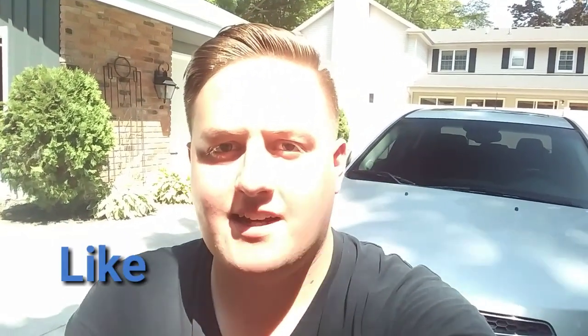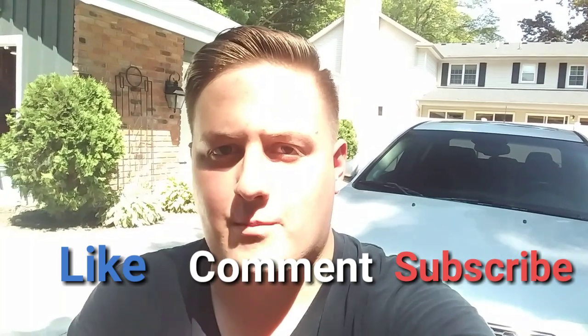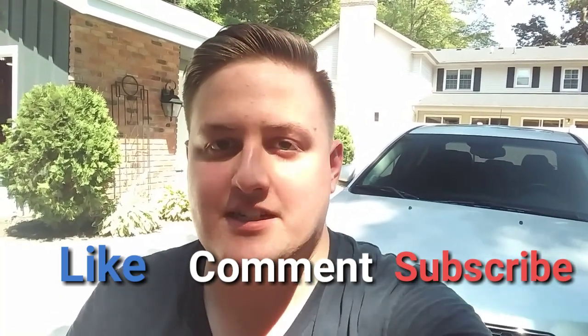Well guys, I hope this video was very informative. To see more videos like this, leave a like, comment, and subscribe for more content like this. I hope I see you in the next one.